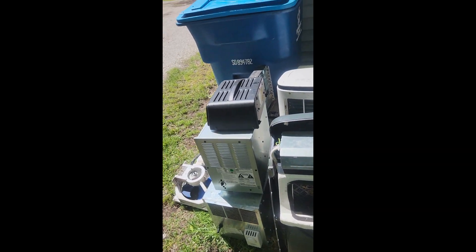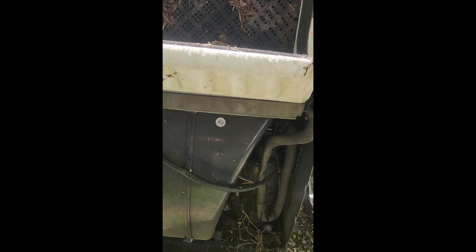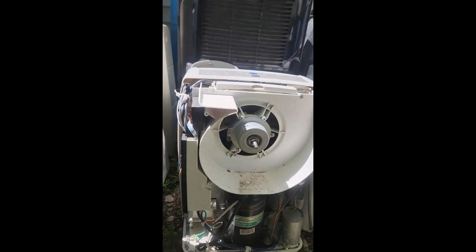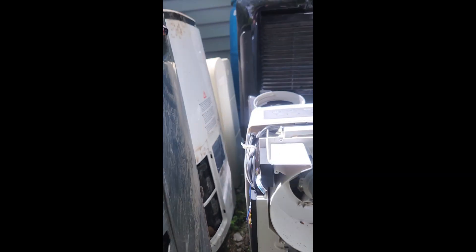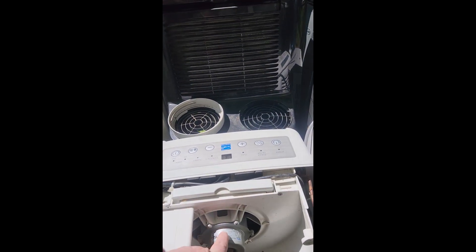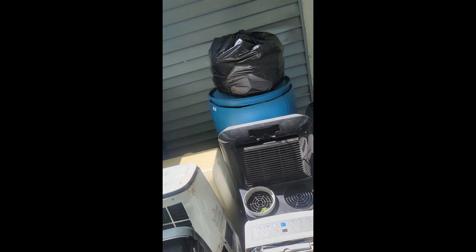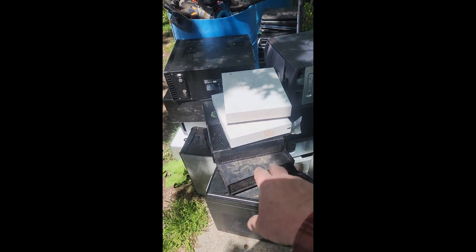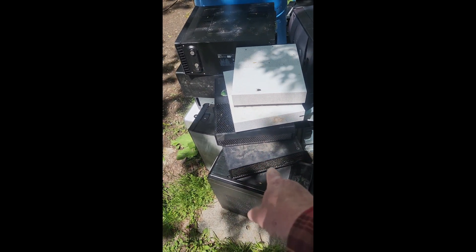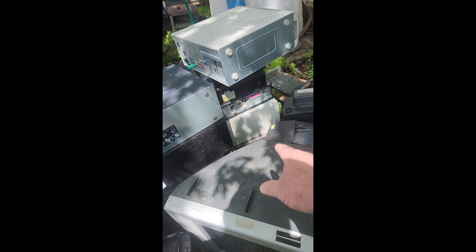Let me show you some of the stuff inside these dehumidifiers. You've got your copper there — a little better look. This is like a refrigerator or air conditioner setup. You've still got your electric motors right here. Then I pulled out some more computers.